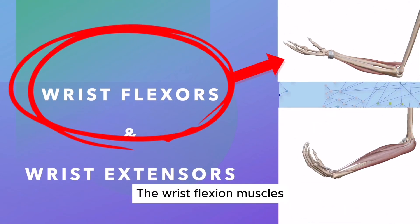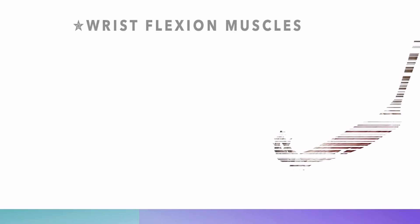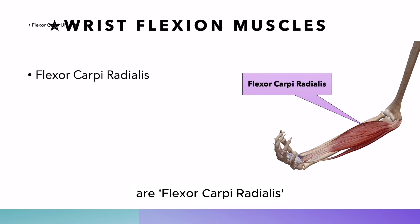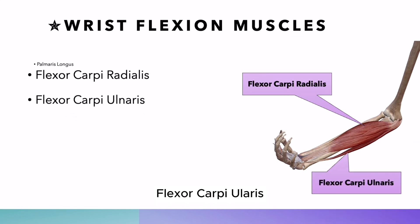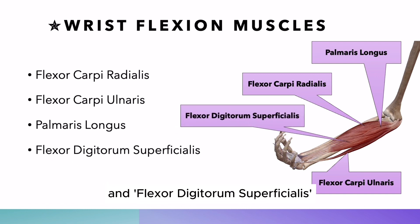The wrist flexion muscles. The main muscles for wrist flexors are flexor carpi radialis, flexor carpi ulnaris, palmaris longus, and flexor digitorum superficialis.